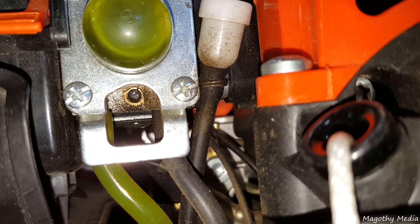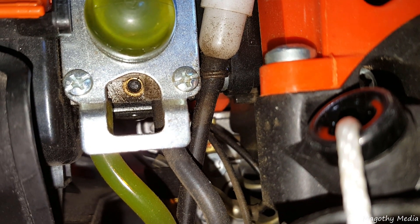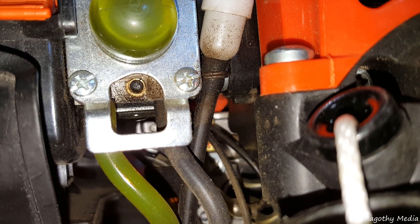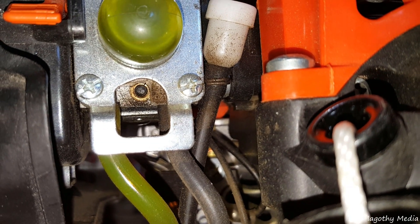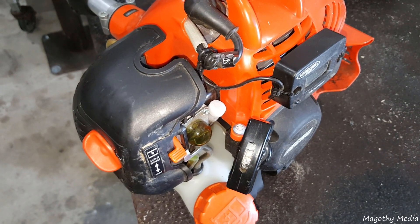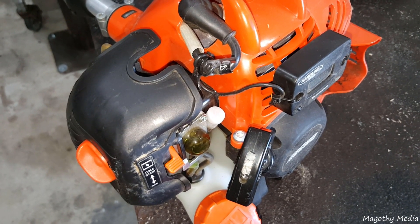Up underneath the carb, you'll see that black plastic surrounded by brass, and that is an anti-tamper plug mandated by the EPA. We're going to be removing that and adjusting the high speed jet on here. First I want to get it warmed up and show you the symptoms that it exhibits — I'm sure a lot of you are experiencing the same thing — so first I'm going to take it outside and get it warmed up and we'll go from there.